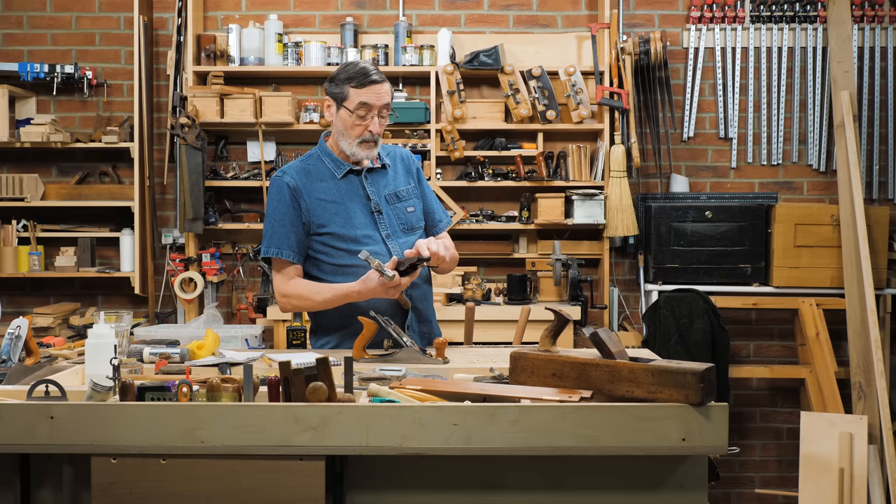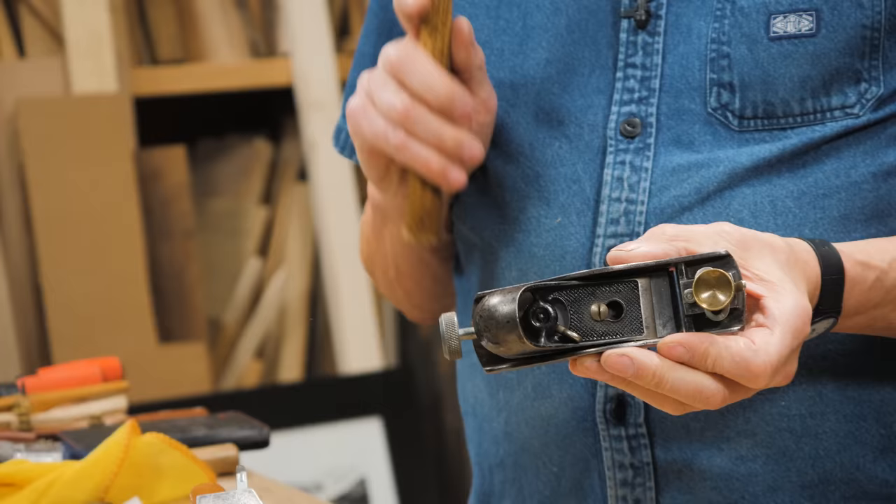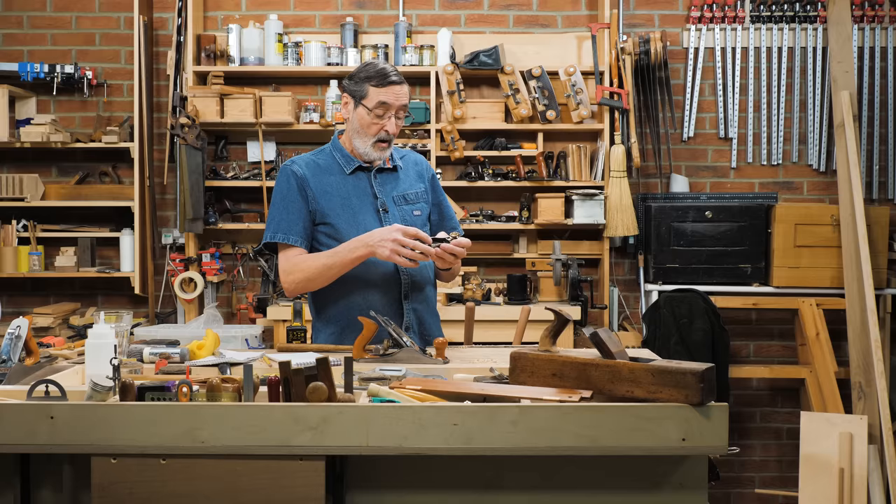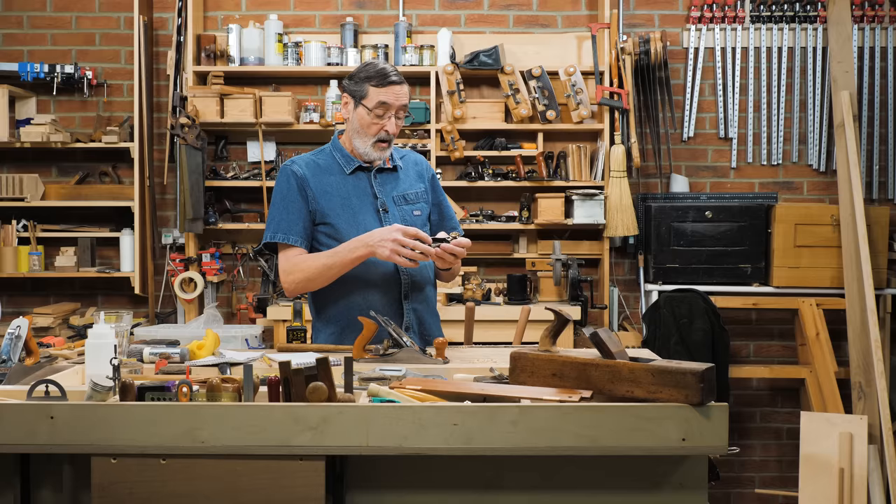And yet for setting the parallelity of the plane iron to the sole, this plane is better tapped — here and on each side. You don't have to loosen the adjuster; if you do loosen it, you're changing the setting of the plane every time. It's better to just tap.